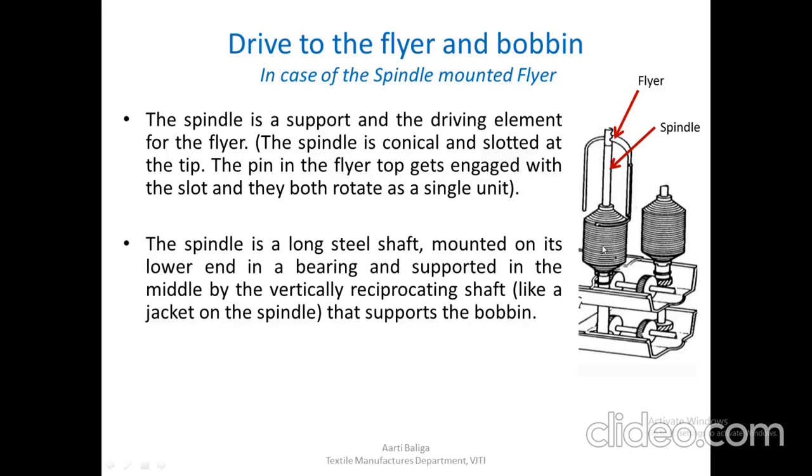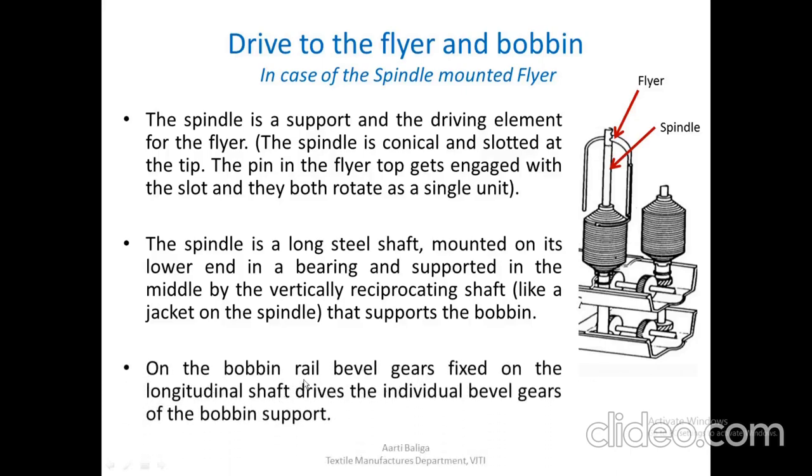This is a bobbin leading roving frame, and there has to be a difference in speeds between the bobbin and the flyer. Therefore, we need a separate drive — one for the flyer and one for the bobbin. On the bobbin rail, bevel gears fixed on the longitudinal shaft drive the individual bevel gears of the bobbin support.